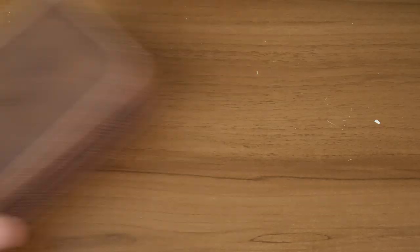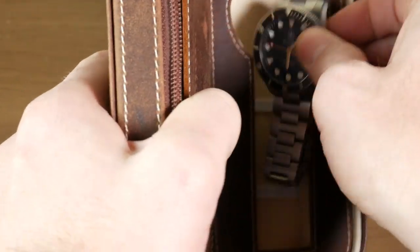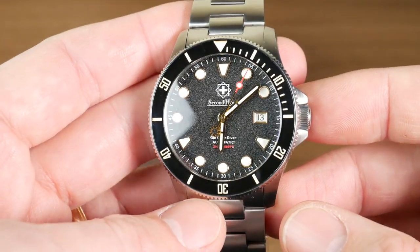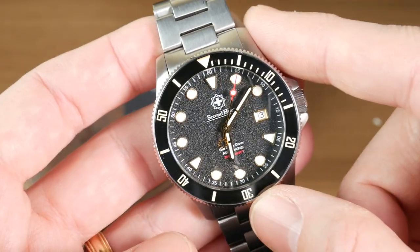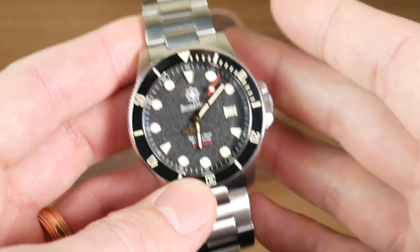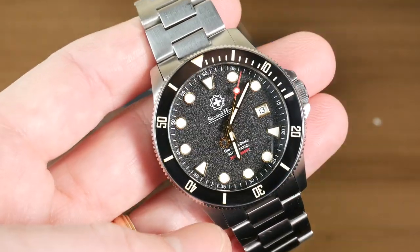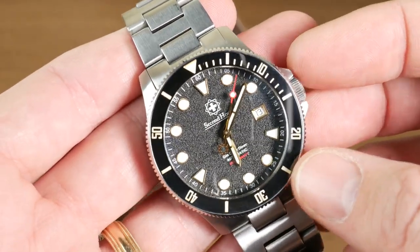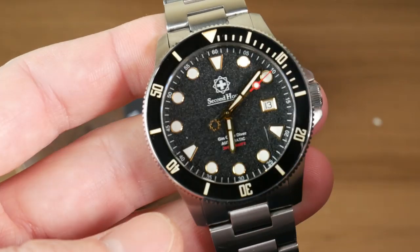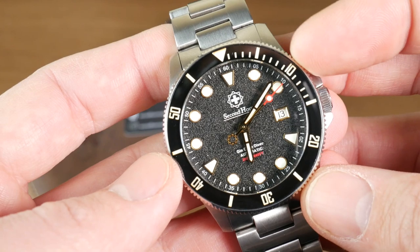One thing to note: this is a prototype watch and there are going to be changes, which I'll note as we go through. It actually comes in a really cool leather travel case that can hold two watches — a nice touch. Now regarding the prototype: one issue is that the movement is having some problems. The second hand has stopped, though shaking it can get it moving again. This is not something I expect to be an issue on the production model. Peter confirmed this is a review unit that has been passed around the world to many reviewers, and I'm last on the list, so this one has been through a lot.